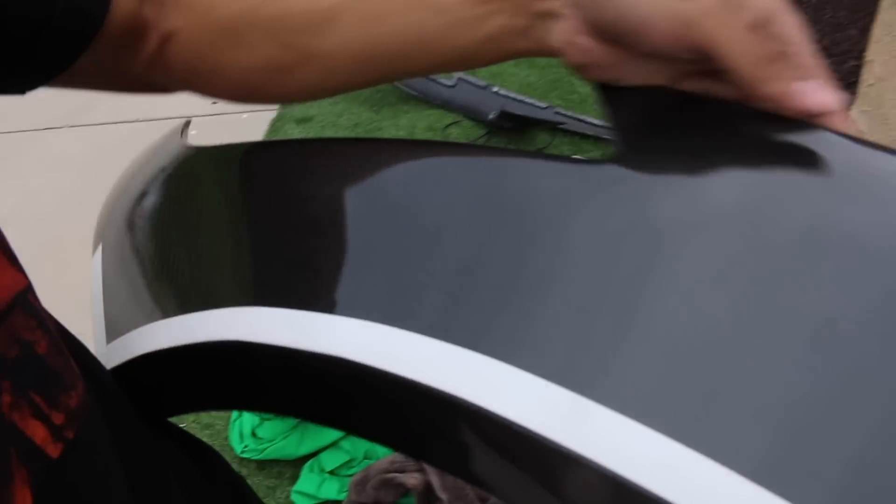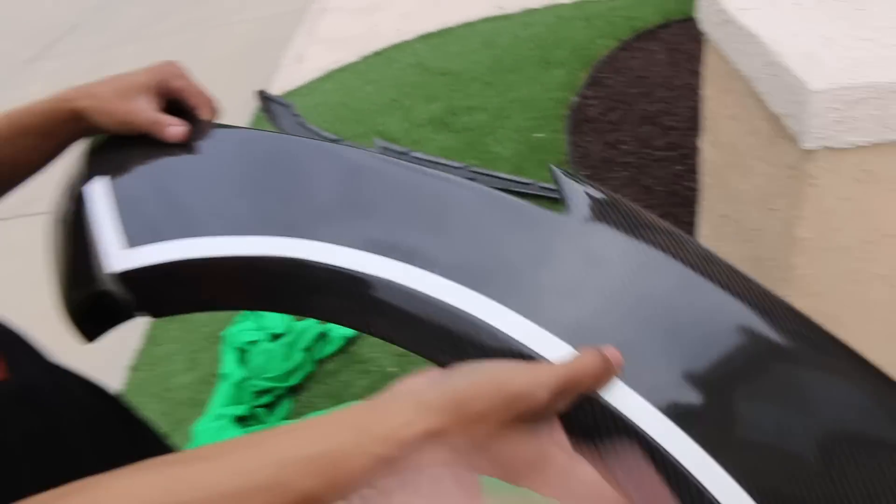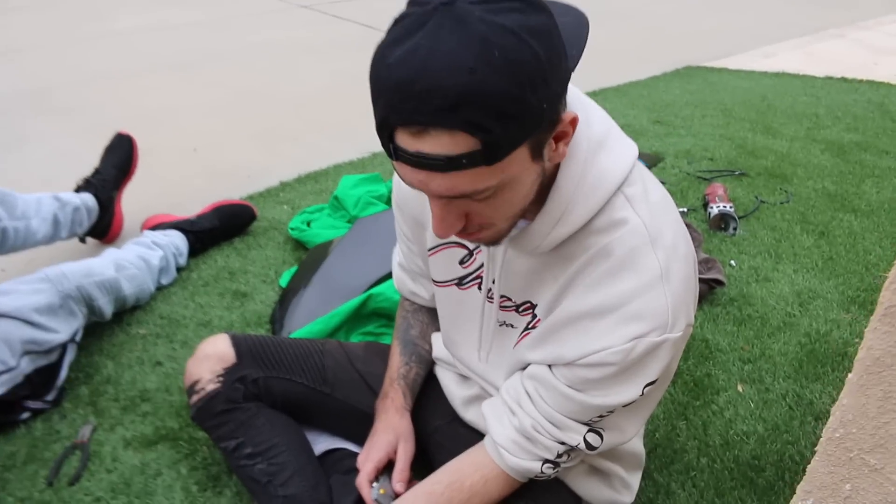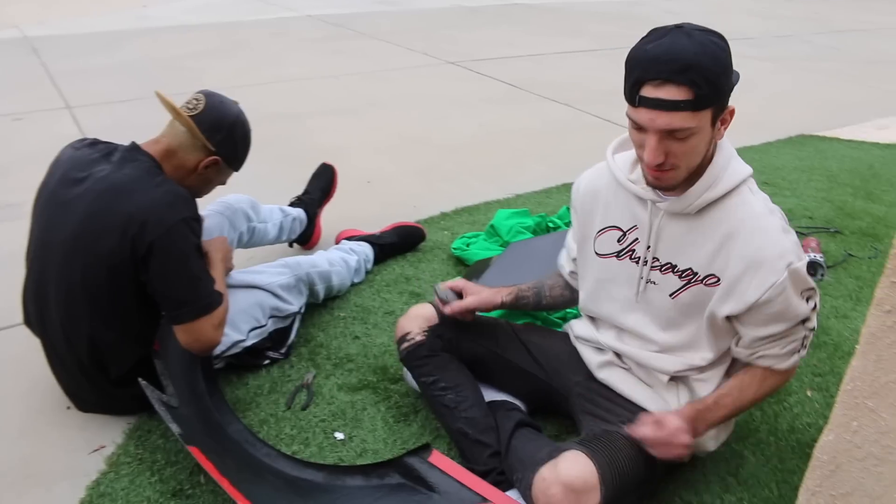That looks pretty solid, you kept it looking pretty good. Yeah I tried. Do we need this tape on here? I think we should take it off, put it on, then take it off - okay I'm down, let's do it.